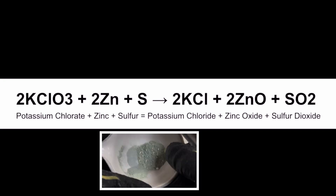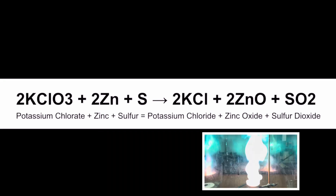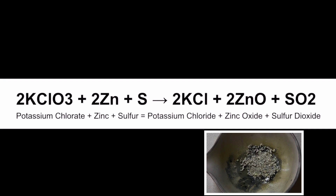When those are mixed together and activation energy is added, we get the products potassium chloride, zinc oxide, and sulfur dioxide. We have two moles of potassium chloride — that's the 2KCl — two moles of zinc oxide, that's the 2ZnO, and one mole of sulfur dioxide, SO₂, in this awesome combustion reaction.